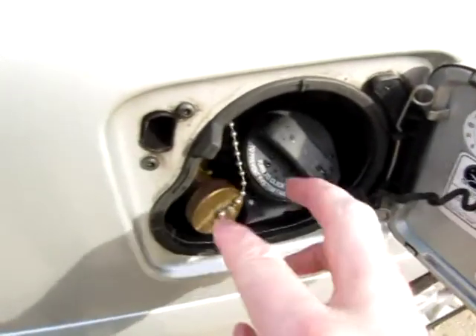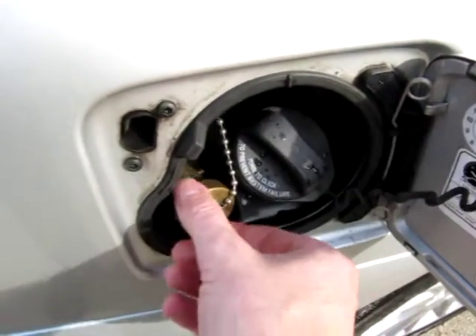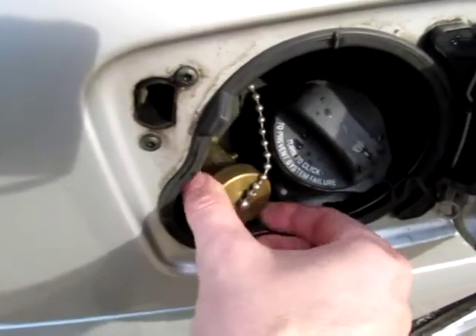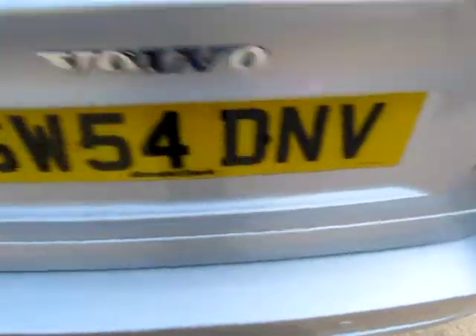Volvo go to the trouble of including the gas filler behind the petrol flap, so that's obviously the petrol filler, and that's the little dust cap for the LPG filling. It's got distinctive biofuel badging on the rear.